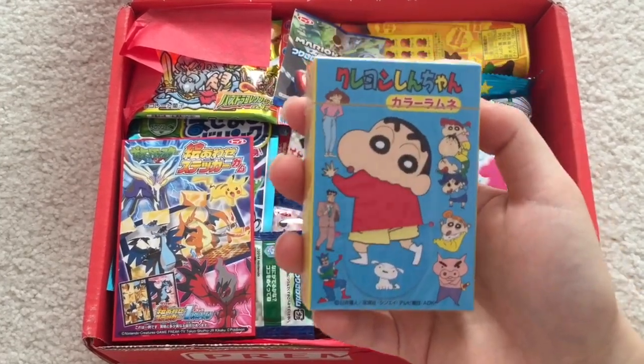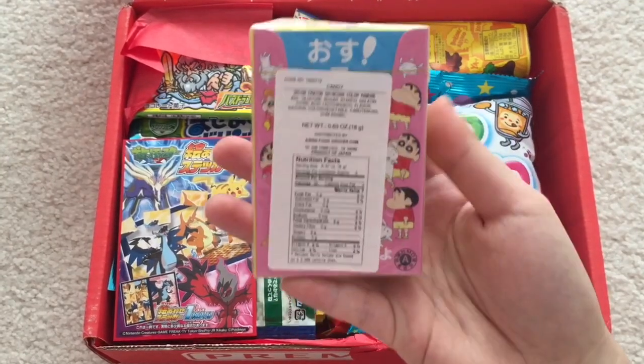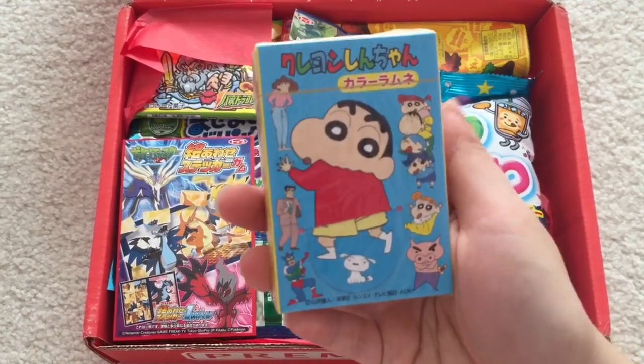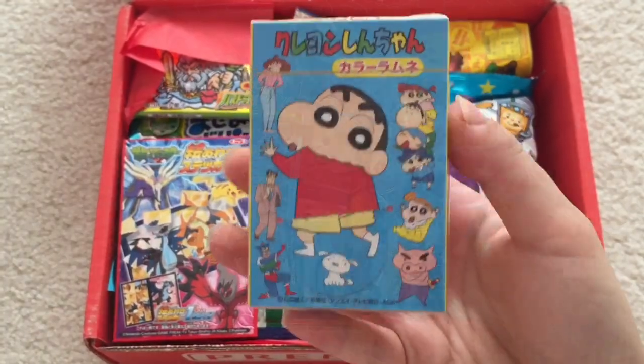This is interesting. It says: Crayon Shin-Chan Candy — Crayon Colored Ramune Flavored Hard Candies. Shin-Chan has his own anime and manga. So it's just like little hard candies.